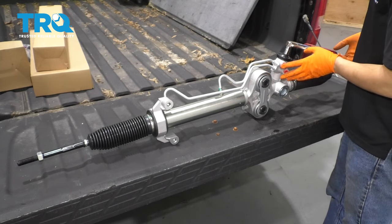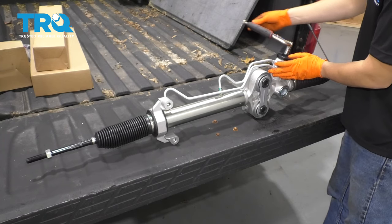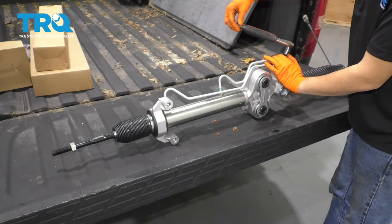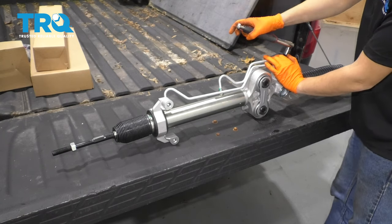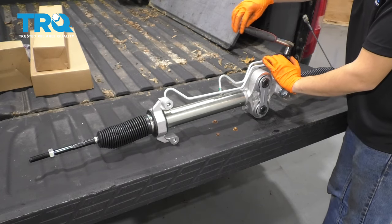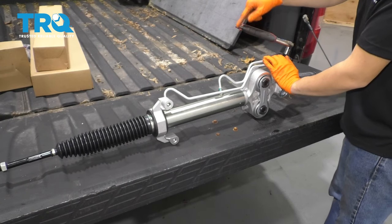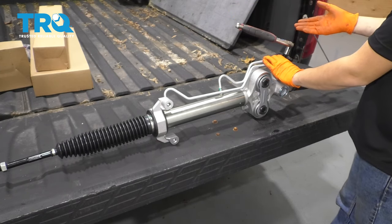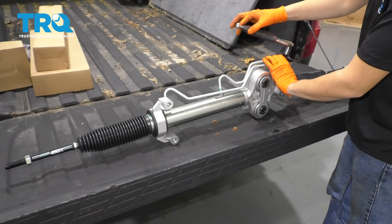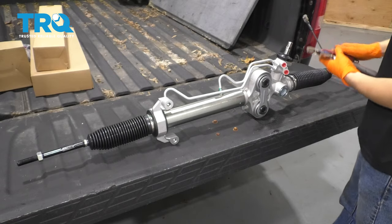Watch out because these two ports might squirt fluid out, so hold your hand over them just in case. Turn it all the way to one side — doesn't matter which side, as long as it's all the way bottomed out. Then count the turns lock to lock. Turn it the other way and count: one, two — it looks like we have exactly three full turns. Divide by two to center it, so that's one and a half turns.